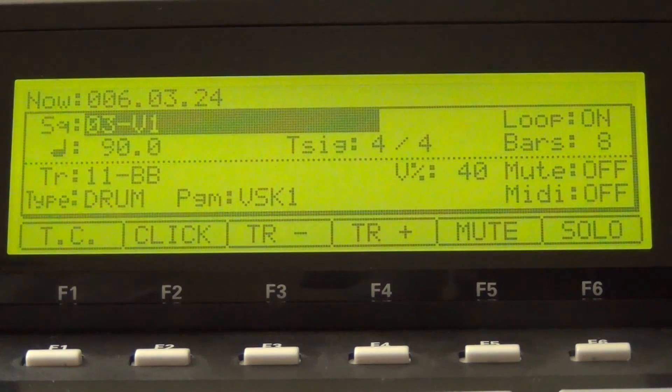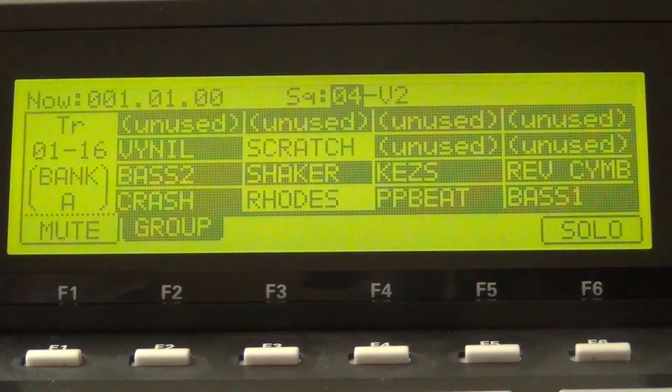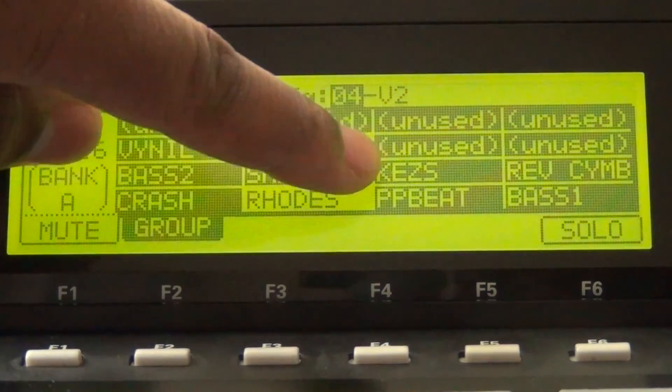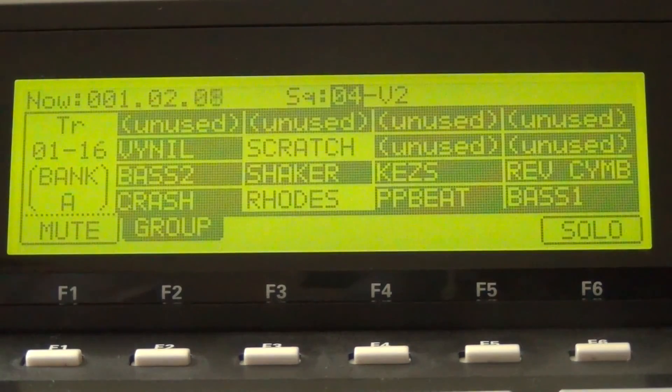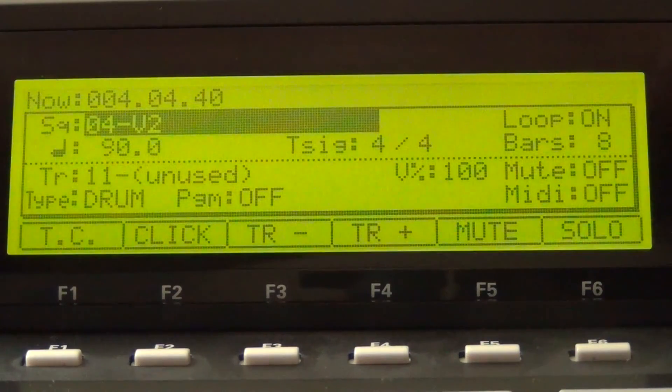Hit the main button and close out of that. The next thing we're going to do is go to the Verse 2 sequence and do the same thing. Hit Track Mute and leave the drums, the main melody, and the bass line. That's basically what Verse 2 is for — the build up of the beat. Go to Track Mute. I've already done it, but I brought the keys in on Verse 2. Go to Main and exit out of that.